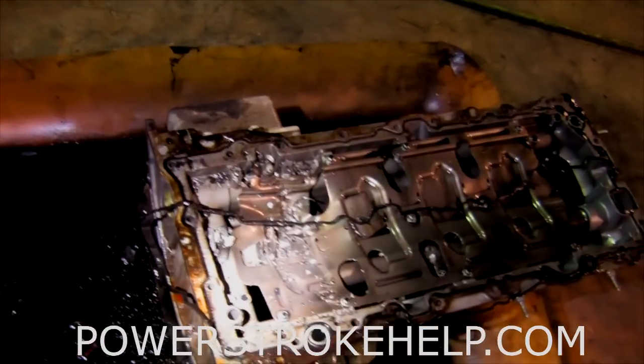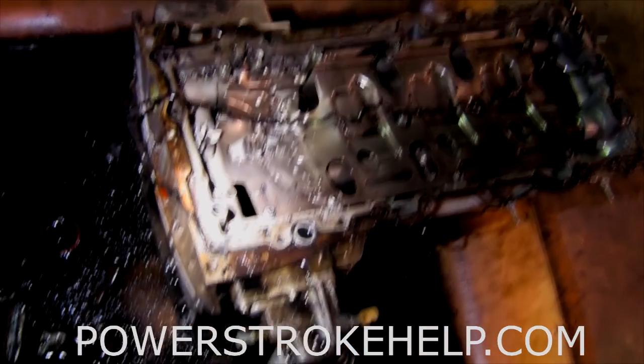This is what happens when the guy that sells you the tuner says, 'Oh yeah, put it on race tune — you can pull your trailer with that.' A 30,000 pound trailer over Monteagle. This is the type of breakage that happens.